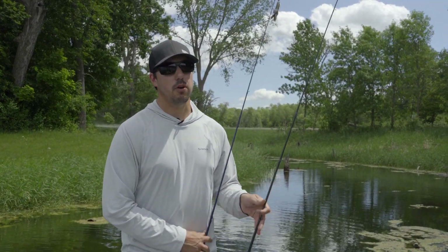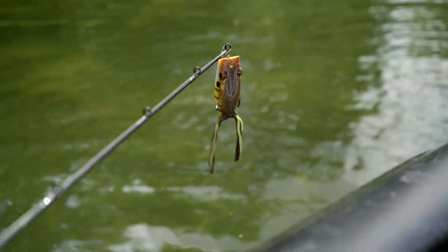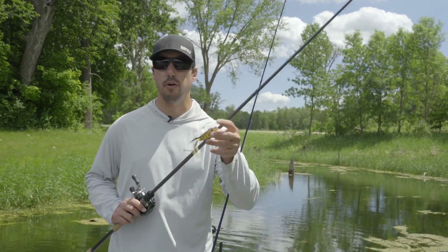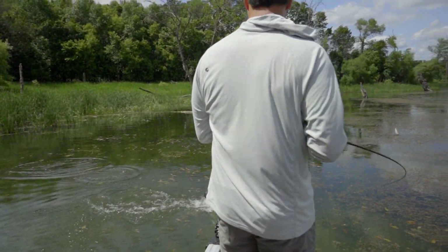One is throwing a hollow body frog. You can throw this right over the top of the matted vegetation, work it back as though a frog scooting along the surface or a bluegill. They'll get blown out of those mats sometimes and that frog imitates a bluegill really well.